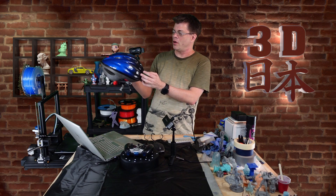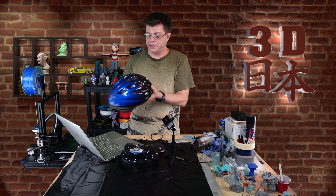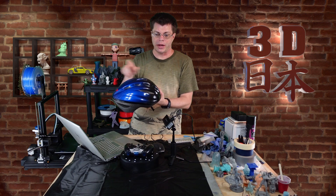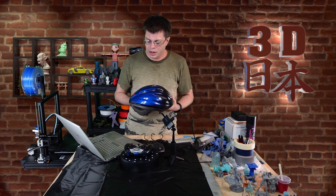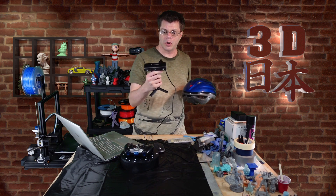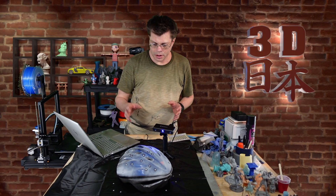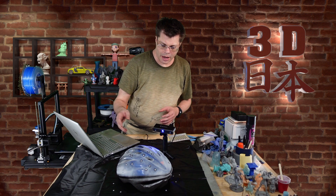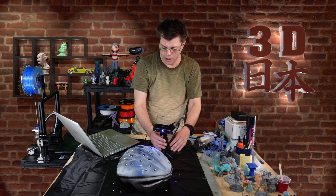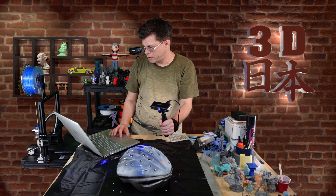I thought I'd do one more scan — something a little different. I'm going to scan this bike helmet; it has some really interesting shapes and might be fun to scan. Of course, it's very shiny and dark so I'll have to spray it with the 3D scanning spray. I'll take the turntable away and do it in handheld mode. I've got the spray all over the helmet and added some marker dots, so we're going to try using marker mode.